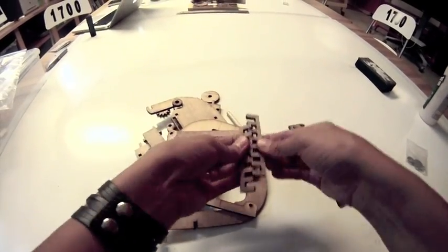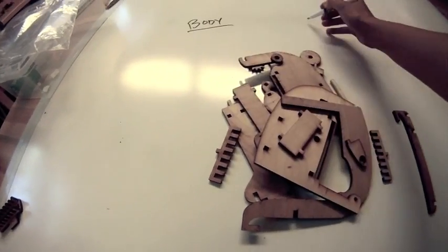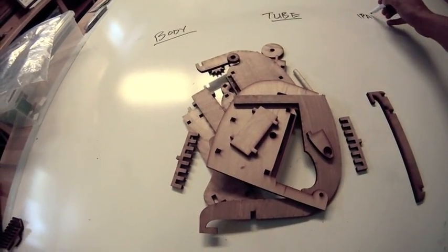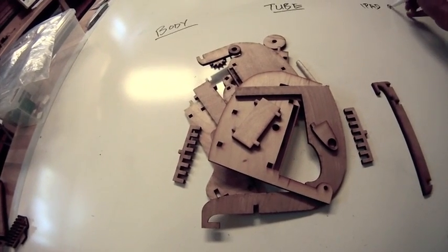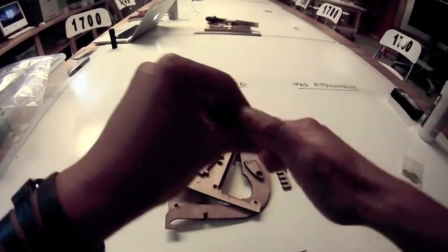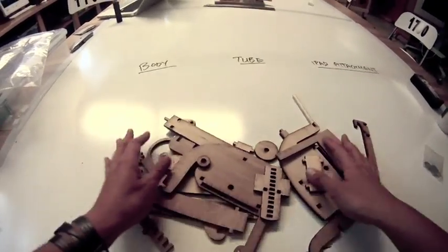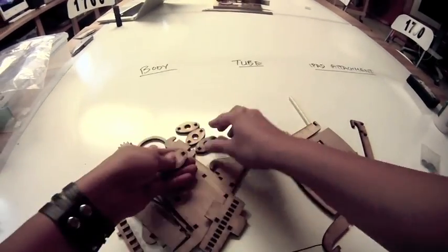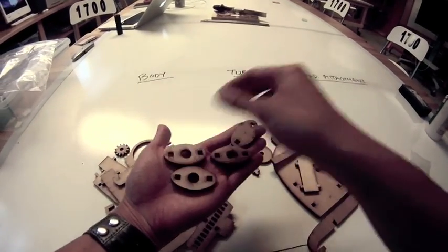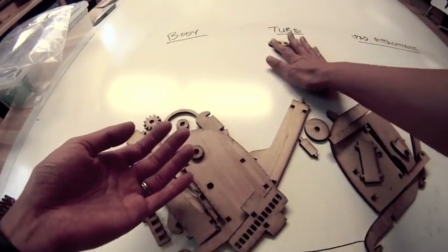Let's sort through this stuff. For a microscope, there is going to be a body of the microscope and the microscope tube — that's where you look through. Our microscope also has an iPad attachment, but we're not going to be using that in the beginning. So let's find these oval pieces: there should be four of them; three have big circles, and one has a small tiny circle called a pinhole in the middle. These belong to the tube of the microscope.